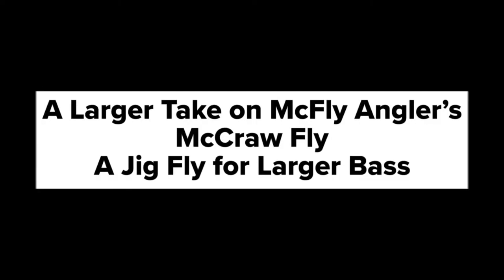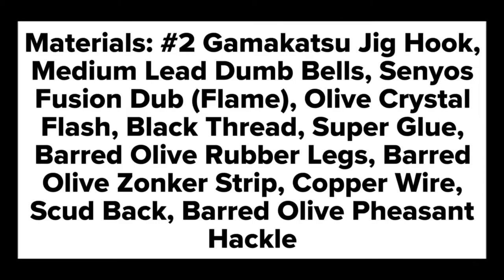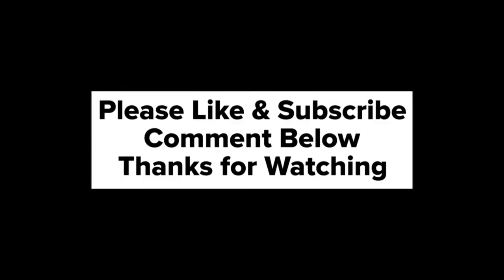Thanks for watching everyone — please like, subscribe, and comment below with suggestions. Here are the materials for the fly: this is my take on McFly Angler's MacRaw jig fly. I'm tying it on a number two jig hook for larger bass and so forth. It's pretty straightforward — it's a larger fly so it's going to be easier to tie.